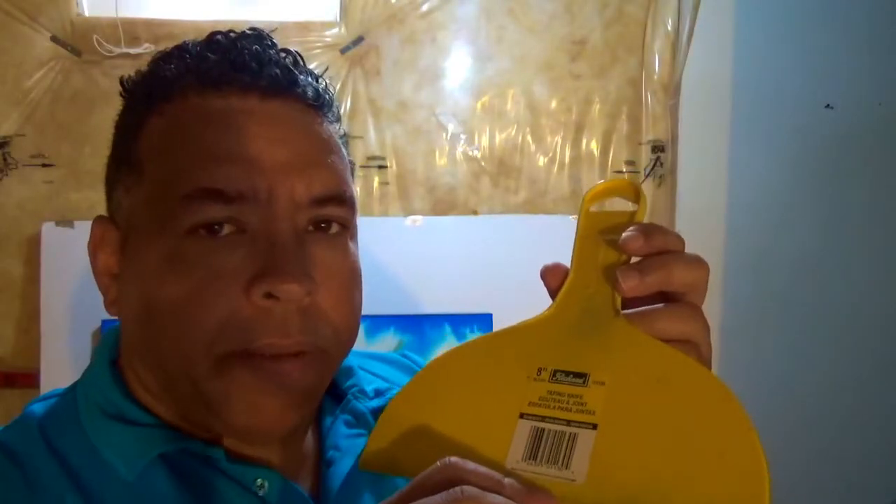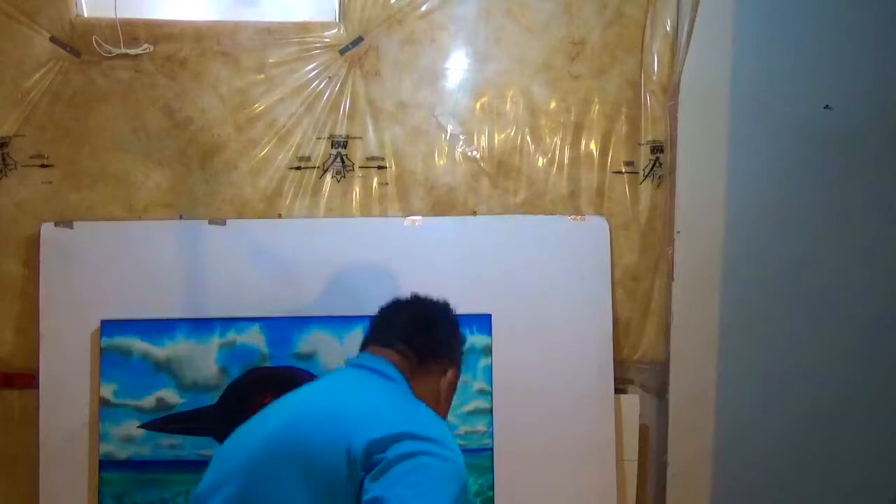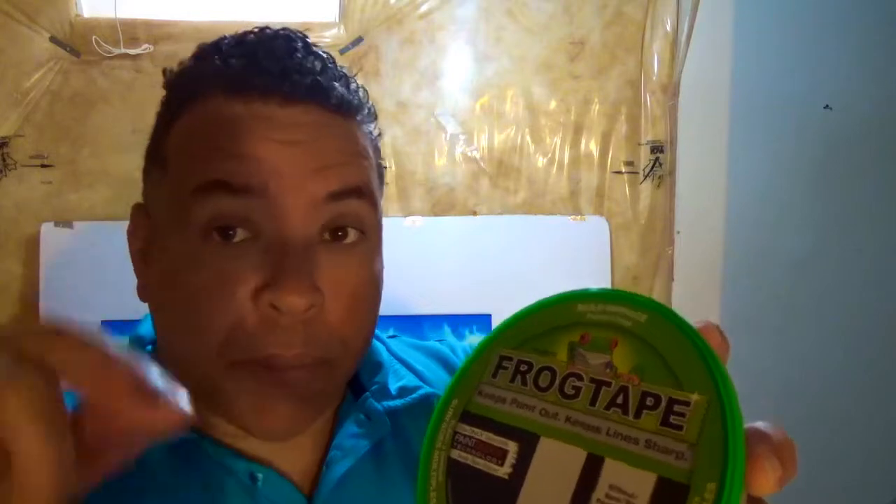This 8-inch taping knife is critical in the removal of bubbles and the smoothing out of silk on the canvas. Another thing you're going to need towards the end is frog tape. The frog tape will be placed on the edge so that you can apply a black line on the outer border of the stretch canvas. All those things are very easy to do — you just need to do them right.